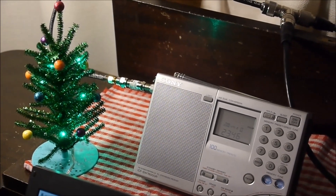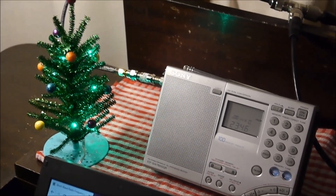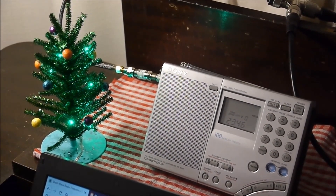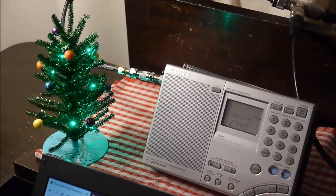Hey shortwave listeners, it's December 27th — you can tell it's right after Christmas. Merry Christmas everyone, Happy New Year. One thing I wanted to show was a couple of new things I picked up over the last year. I haven't broadcast on this channel in over a year, and I've picked up a few things.